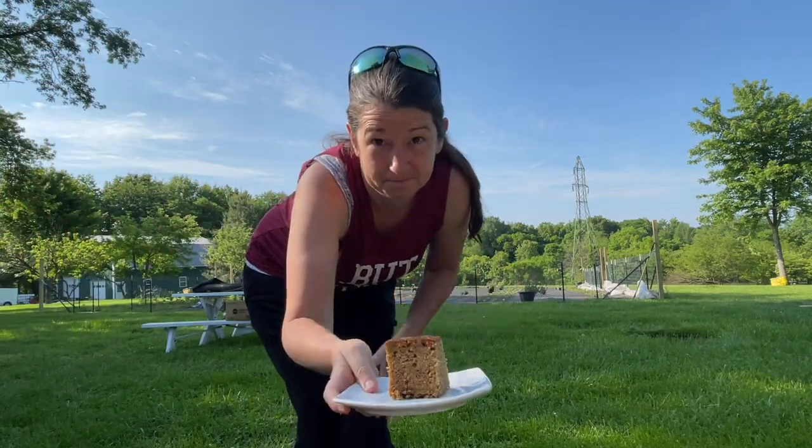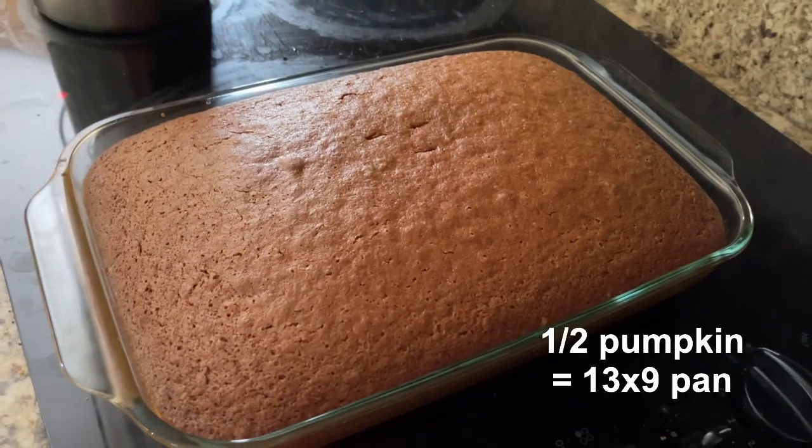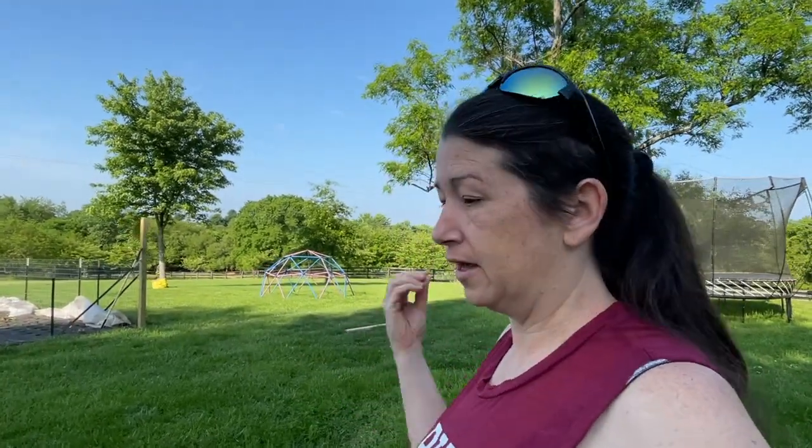Coffee and pumpkin bread — made the pumpkin bread yesterday from some of the leftover pumpkins from last year. We did Long Island Cheese pumpkins and we still have some; they kept really well. We're definitely growing more this year.